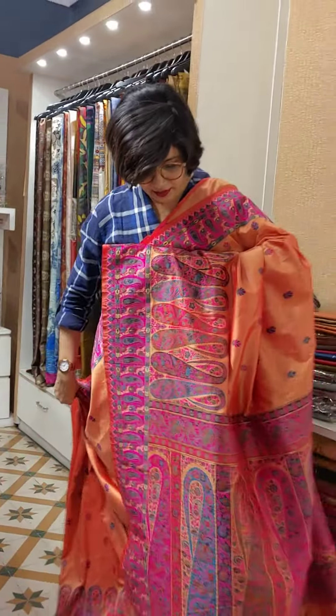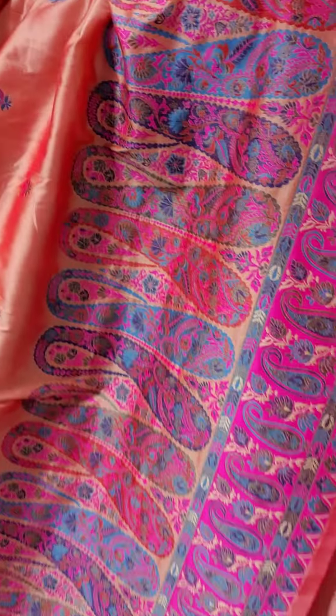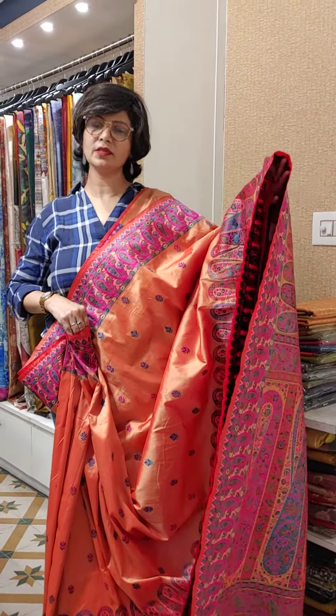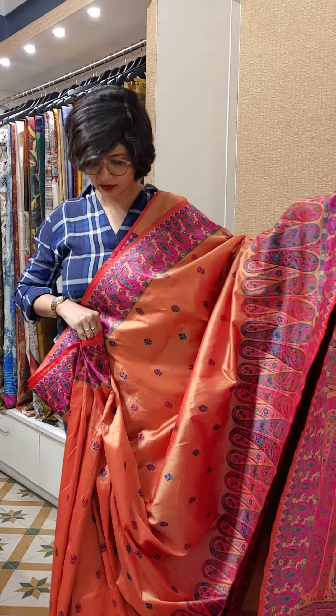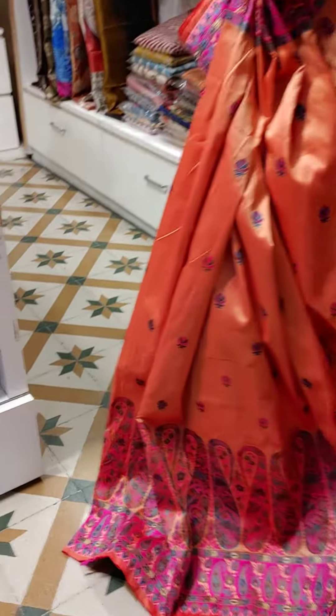It has a very nice paisley motif all over the saree. You can see the full length and fall clearly. This is the palla portion of the saree, and this is the down portion where there is a wide and beautiful border design. This is the overall look of the saree — very beautiful — and also the blouse.